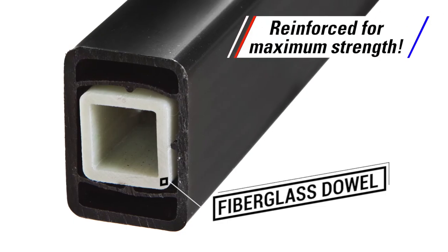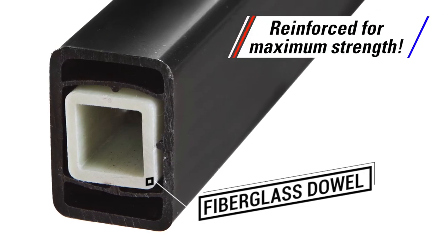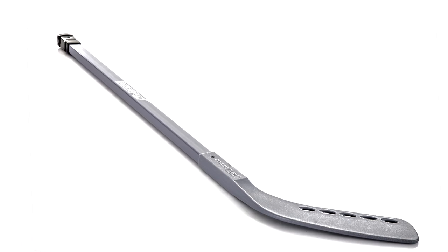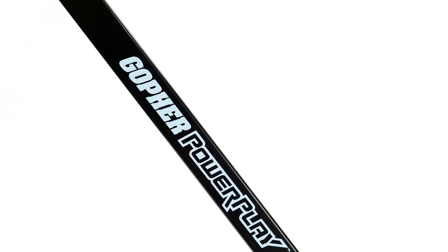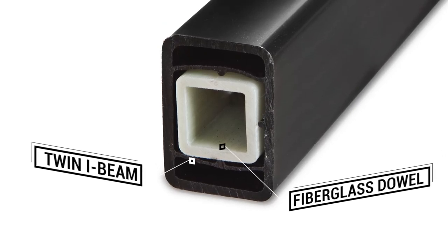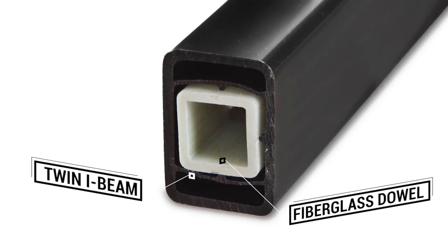We took our top selling ABS shaft hockey stick and reinforced it with a fiberglass dowel for maximum strength. Powerplay Reinforced ABS Shaft Hockey Stick unique construction features a strong ABS shaft with a twin eye beam and a reinforced fiberglass dowel for ultimate durability.